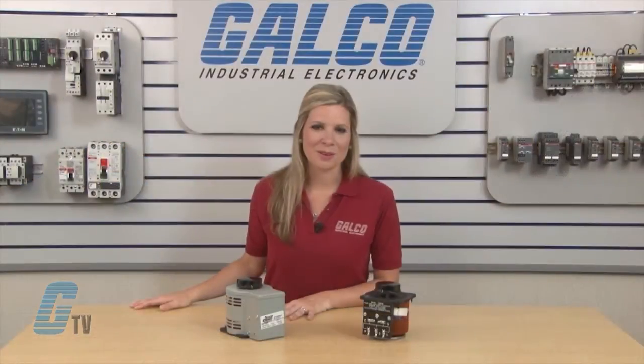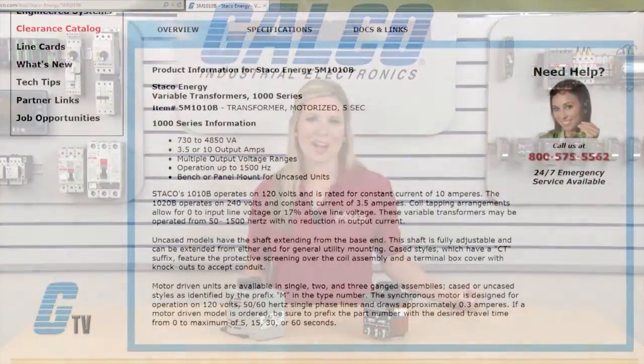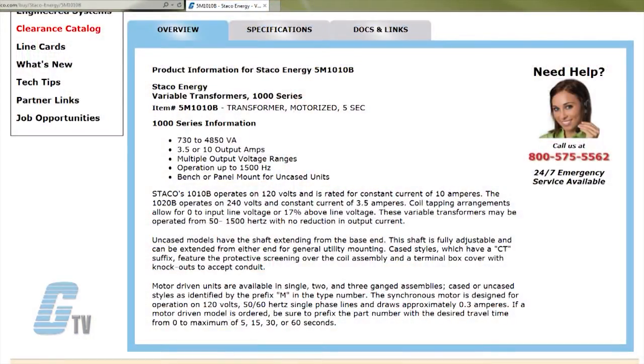Motor driven units are available in single, 2 and 3 ganged assemblies, cased or uncased styles, as identified by the prefix M in the type number. These are available upon request, and if a motor driven model is ordered, be sure to prefix the part number with the desired travel time from 0 to a maximum of 5, 15, 30 or 60 seconds.